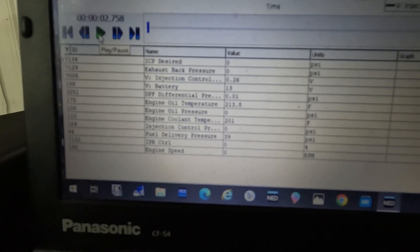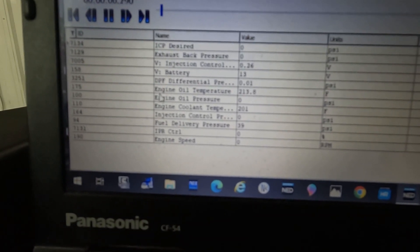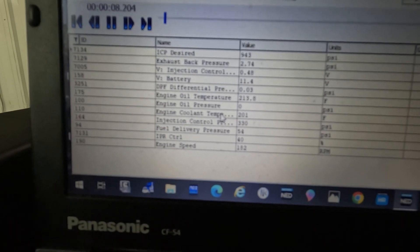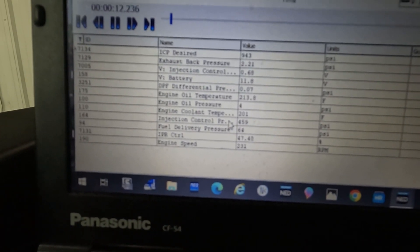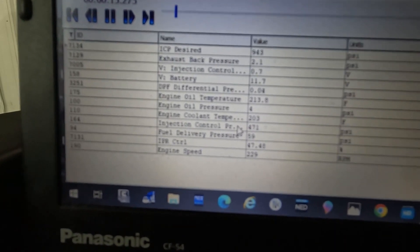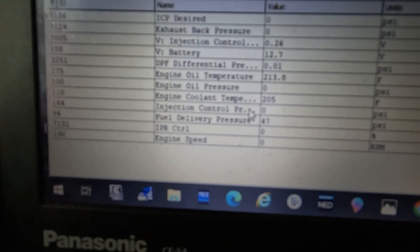I was able to duplicate the problem. Got the engine oil temperature above 200 degrees, and here's a snapshot of the engine cranking and not starting. Notice the engine speed — you can see it cranking — and also notice my injection control pressure: it's only getting up to about 450 PSI. That's too low for the engine to start; it has to be closer to 1,000 PSI.